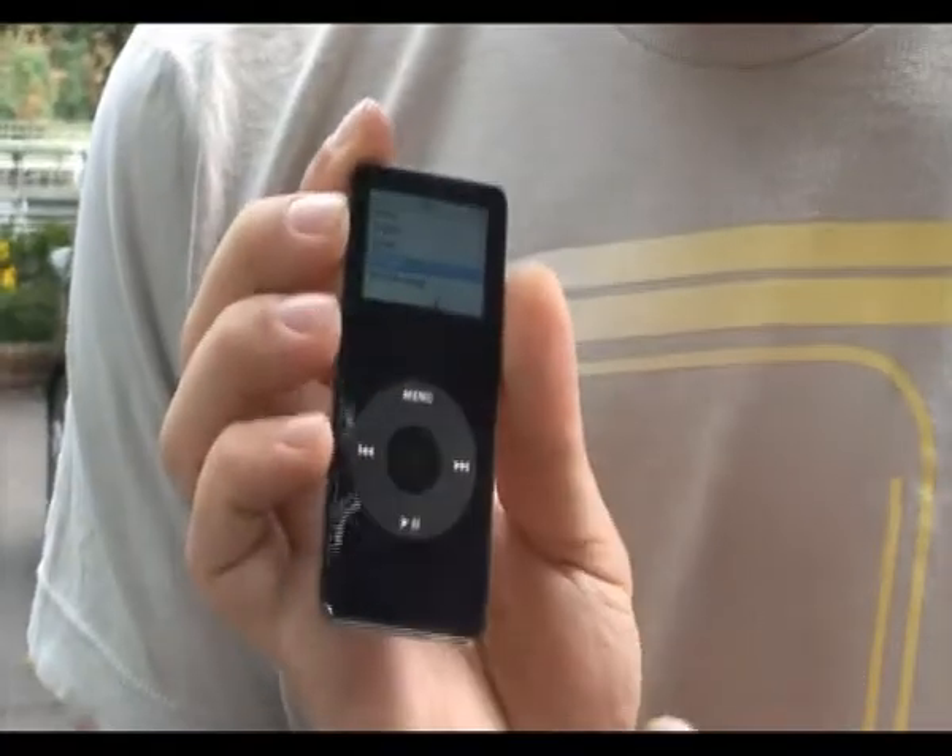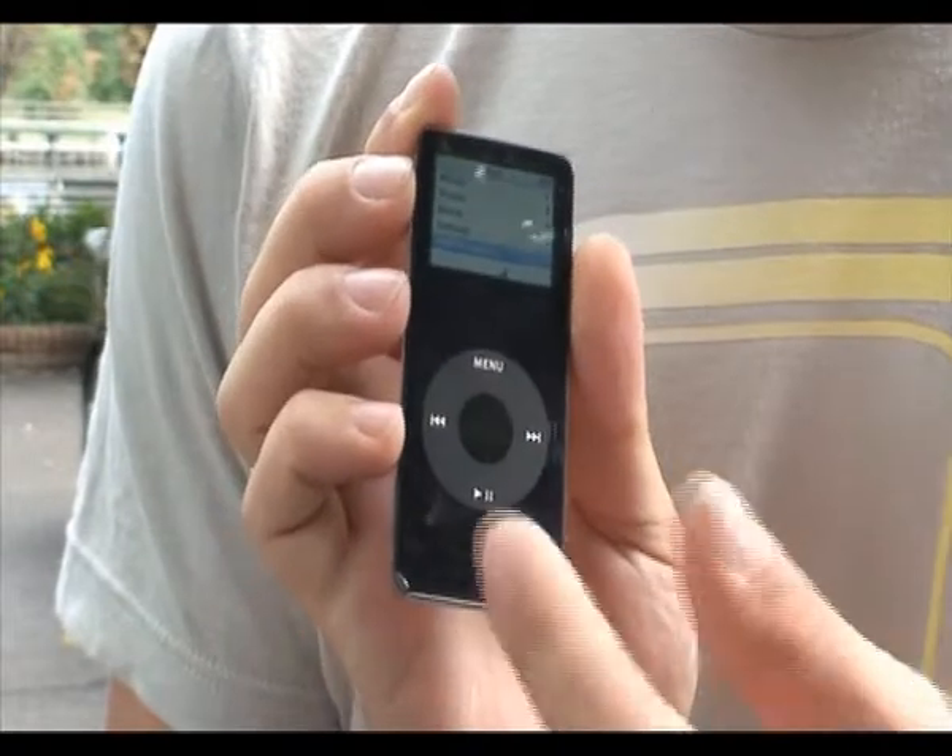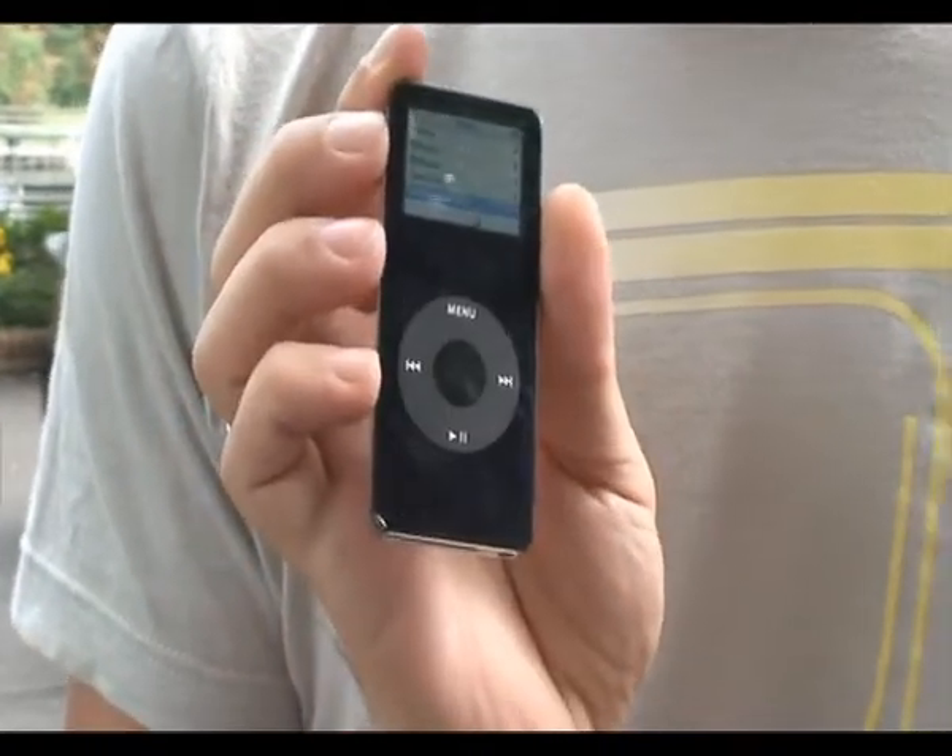I've got to say, the iPod is looking incredibly intact. All it's got wrong with it is a bit of a tyre track on it. Otherwise, it's functioning perfectly — screen's fine.